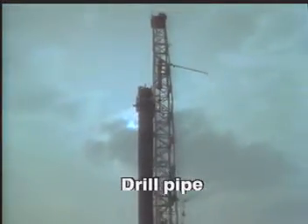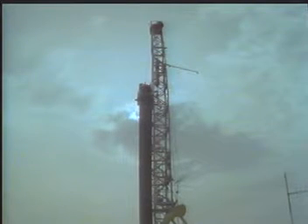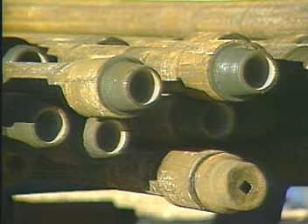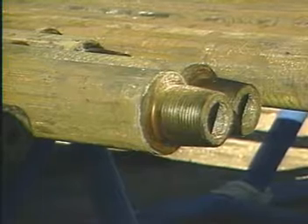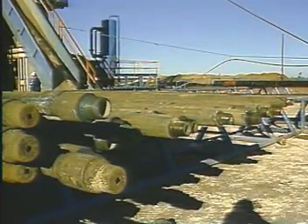Most of the drill string consists of seamless rotary steel lengths or joints of drill pipe. A typical drill string containing thousands of feet of drill pipe may contain only a few hundred feet of other downhole tools. Because of its greater length in comparison to other tools in the string, drill pipe needs to be relatively flexible and lightweight. At the same time, the top joints of drill pipe must be strong enough to support the entire weight of the drill string.